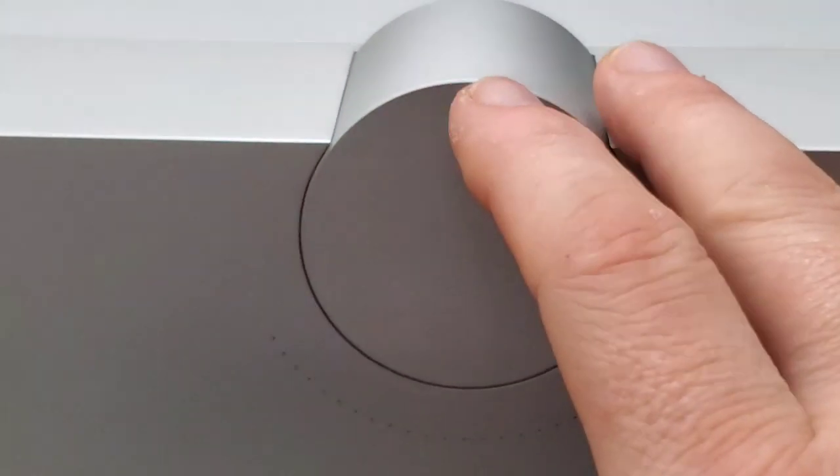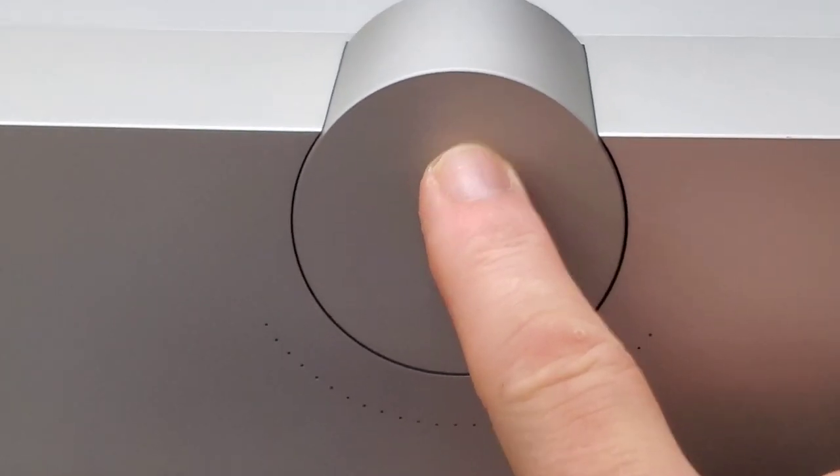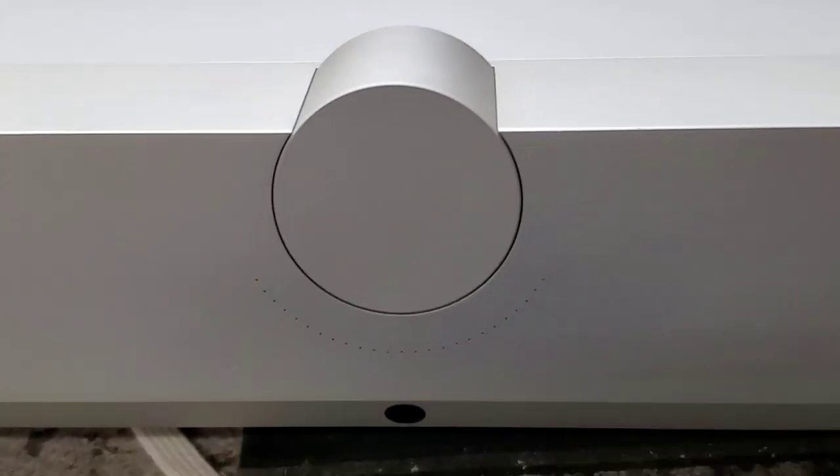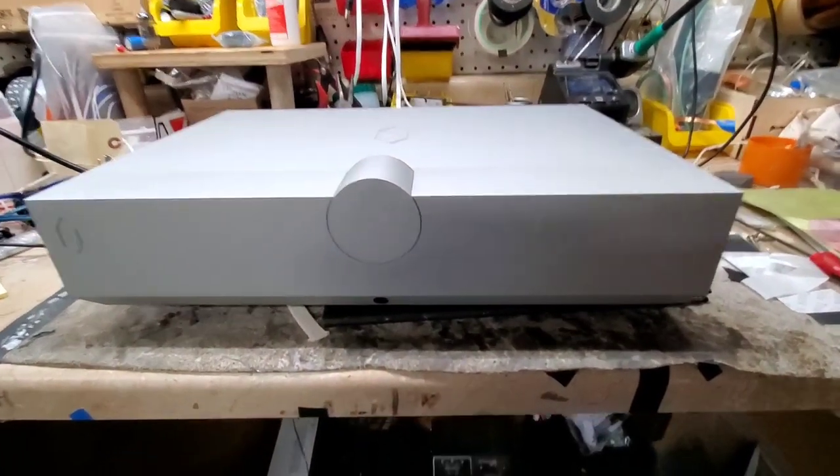If you want volume up, volume down, and then it presses in. I'll come back and visit it when I've got it plugged in so you can see, but I want to show you this first.